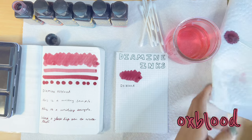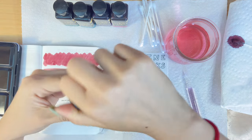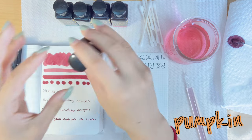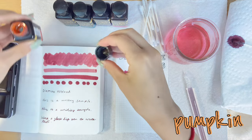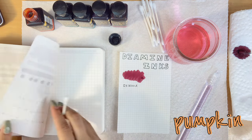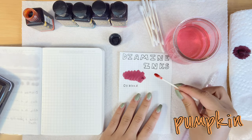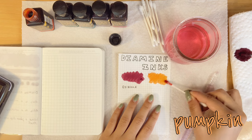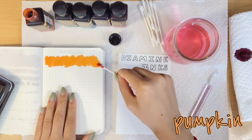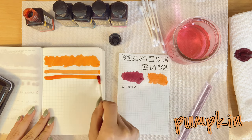I tried to cut this video a little shorter because it was long, so I cut out some of the cap-rotating and everything. This next color is Pumpkin. Pumpkin is a very beautiful color — a lot of people's favorites as well. I'm not really an orange color user, but it's a very pretty orange-yellow. It's a really pretty color, once again super flat, just a basic colored ink with nothing really special to it.